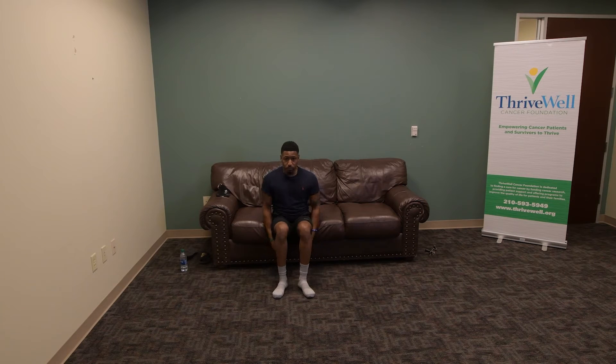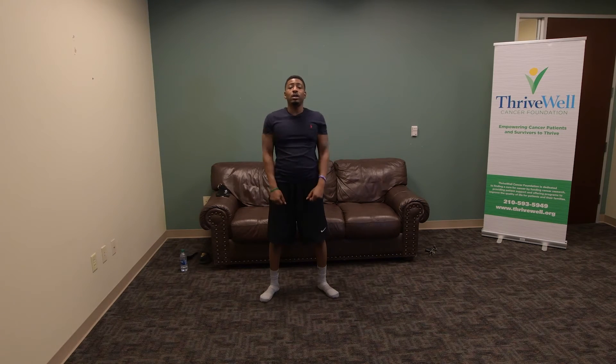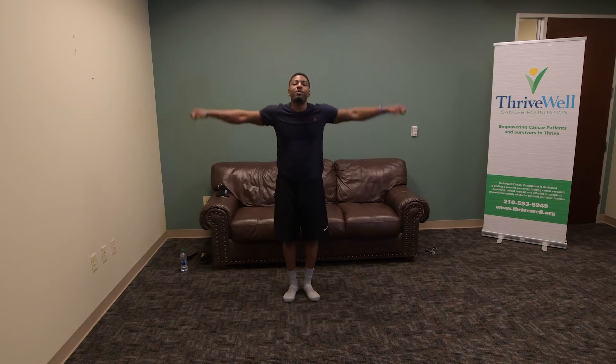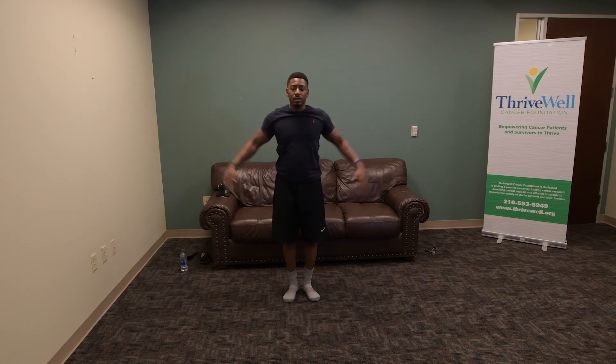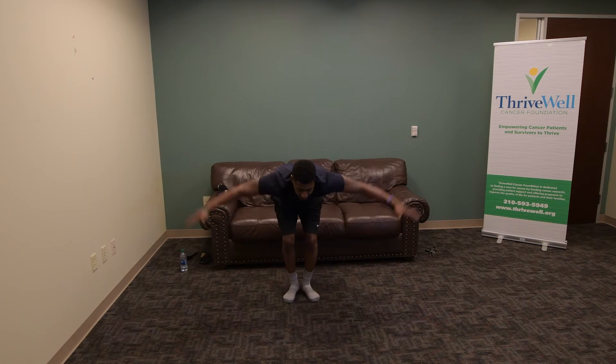Next — arms out, work your way up. 1, 2, 3, 4, 5, 6, and 7. My arms are already burning! Stand up for these next ones — come straight up as if you have weights. 1, 2, 3, 4, 5, 6, and 7. Good. Next one: lateral raises — go out to the side. 1, 2, 3, 4, 5, 6, 7. And bend-over raises — last one, keep your head up. 1, 2, 3, 4, 5, 6, and 7.